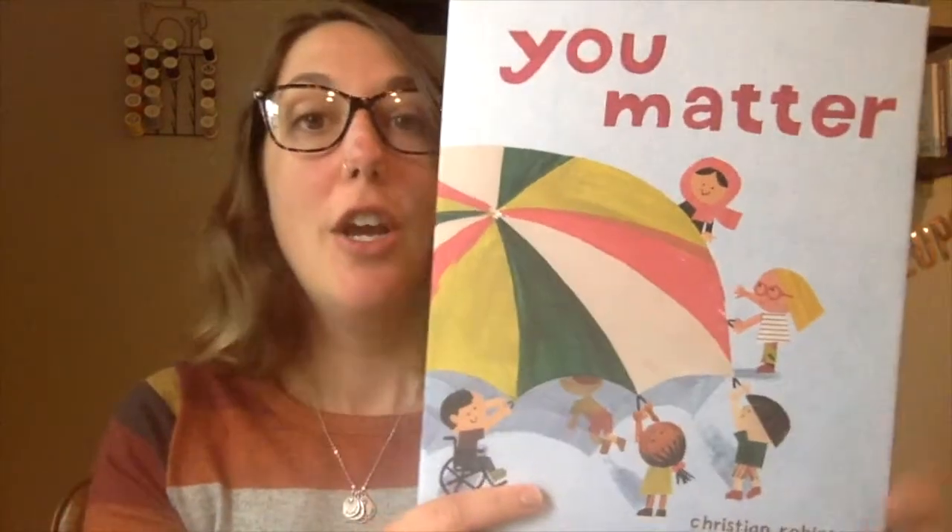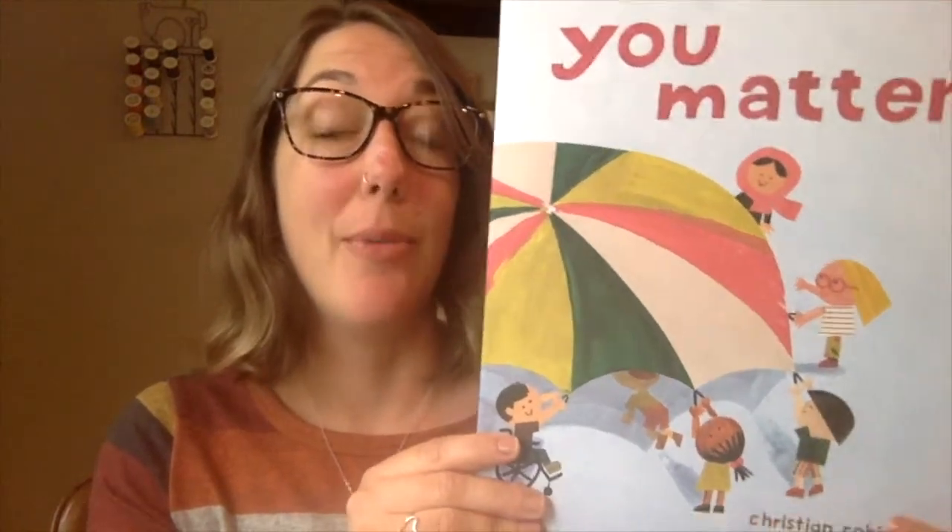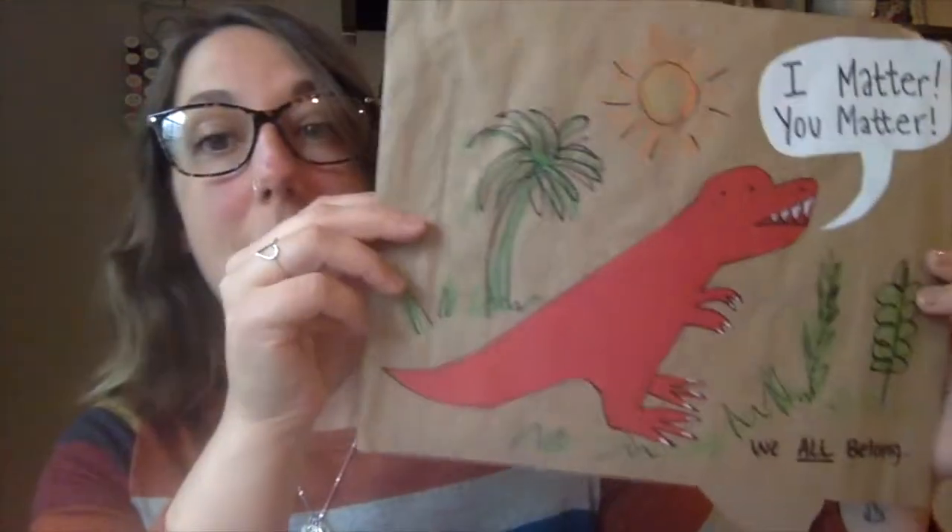I noticed his style is he uses mixed media, which means a lot of different materials, and he usually collages all of his artwork together to make his illustrations. So I wanted to follow along with him while he drew his dinosaur, but I wanted to add a little bit more to it to make it into that mixed media collage style that he does.